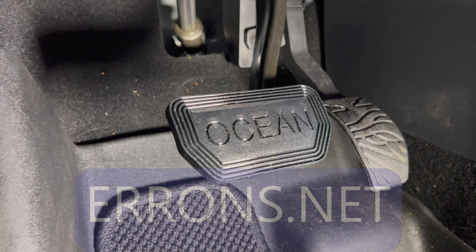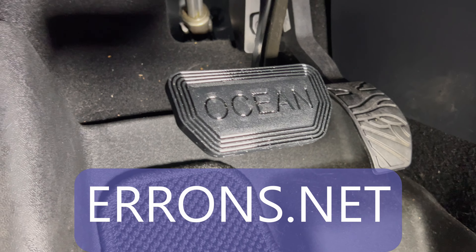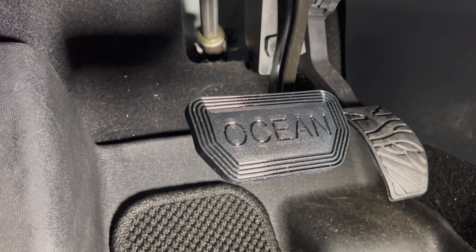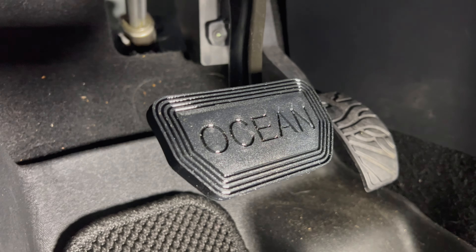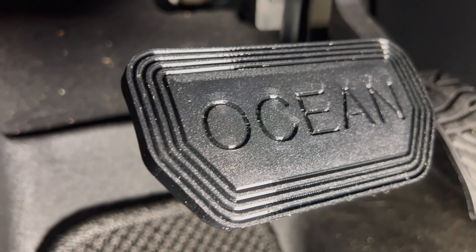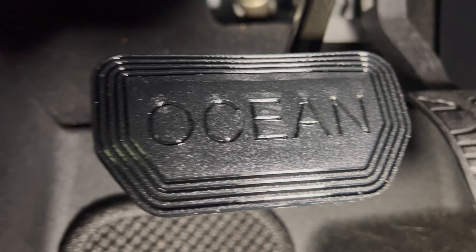If you're interested in purchasing this item, go to errons.net — there's a store set up where you can purchase it. There may be other items for sale when you next check. If you have any questions or comments, please leave them down below. Thanks for watching and I will see you in the next video.